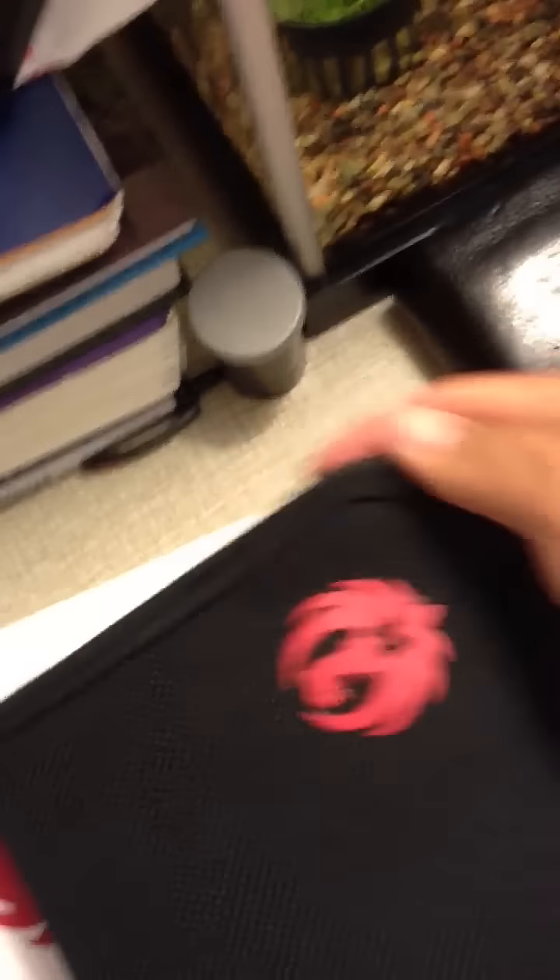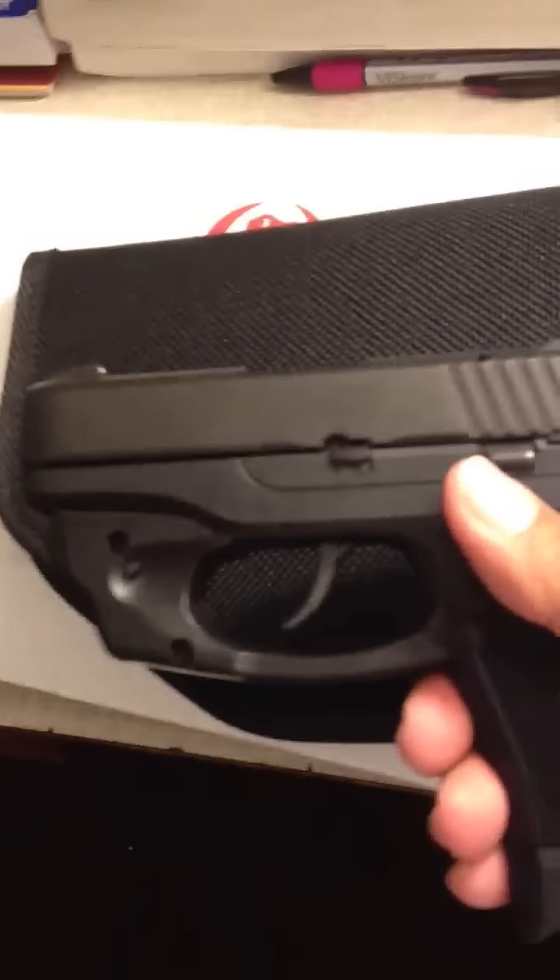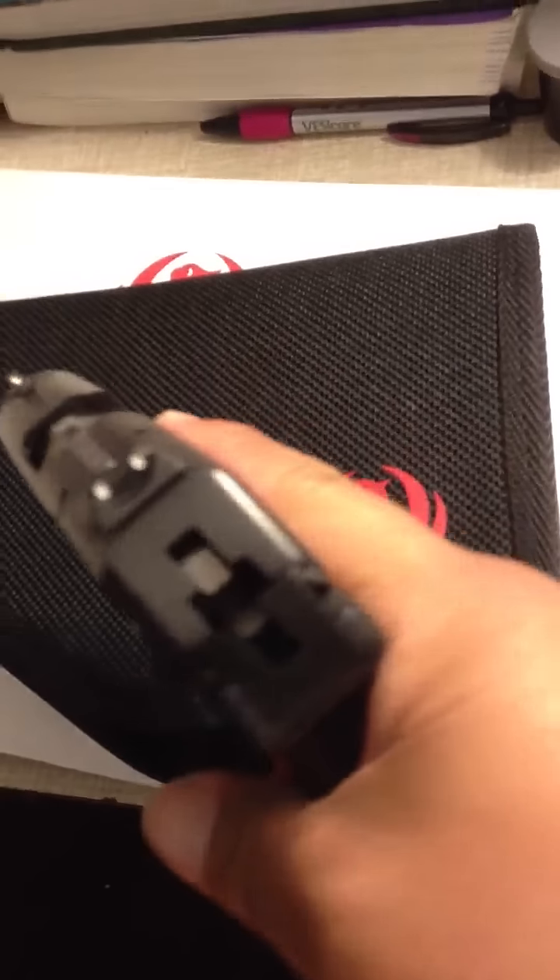Here's the Ruger LC9 with Lasermax. The Ruger LC9 with Lasermax.